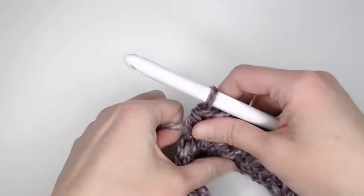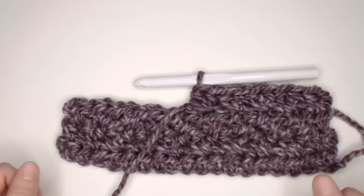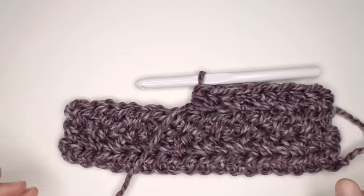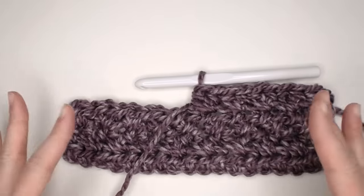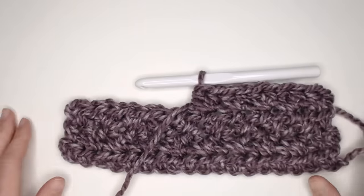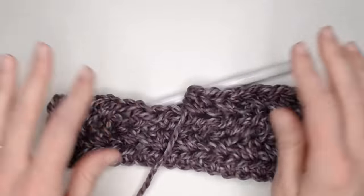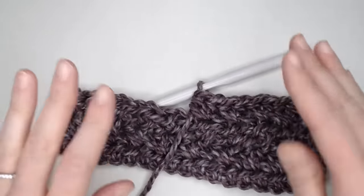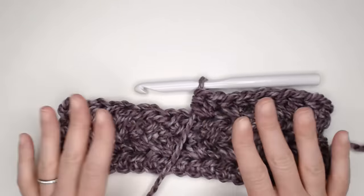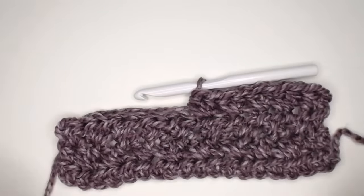So now you are off and continuing making your blanket. Stay tuned right after this for the chart so you can decide which blanket size you want to make, how much yarn you'll need, and how many foundation row chains you'll need approximately, along with approximately how many rows to complete your blanket. It is honestly the softest blanket ever — it's amazing. Makes for a fantastic gift for an adult, a baby, a child, or a teen. You're going to love this. Thank you so much for joining me guys.